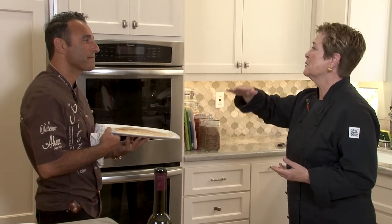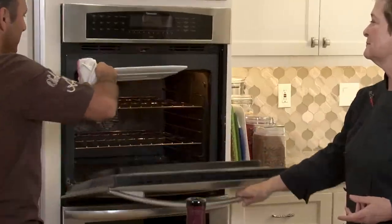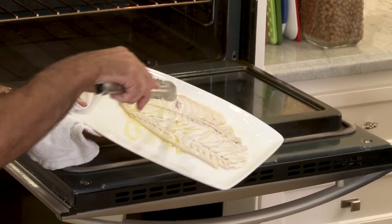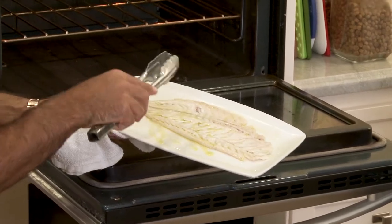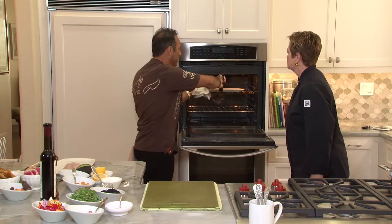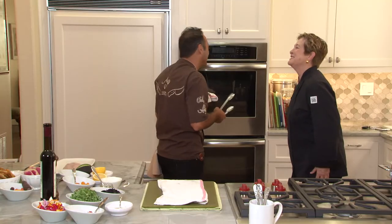We've got the broiler preheated and the rack about six inches below the broiler element, so it's ready to go. We open it a little in the middle and if the color is still a little pinkish, we flip it and put it back in for less than a minute. Fish should be ready. So simple. Facile, facile!